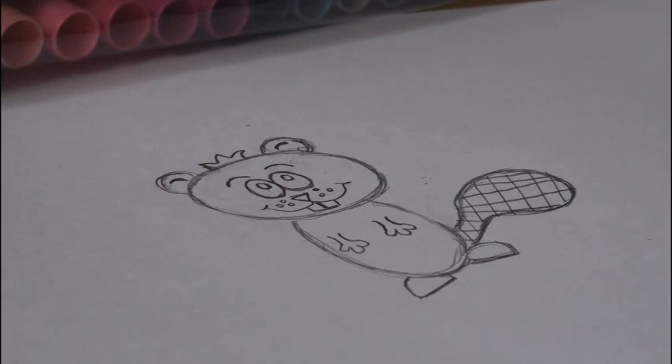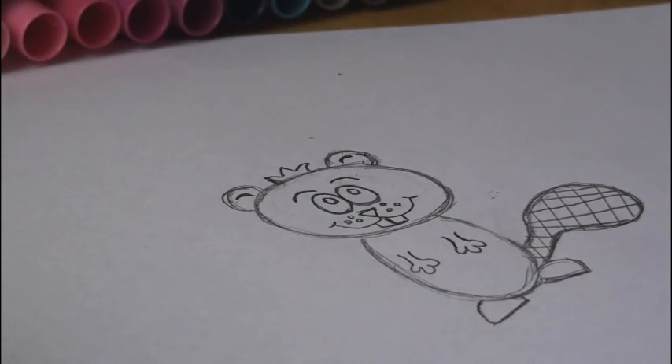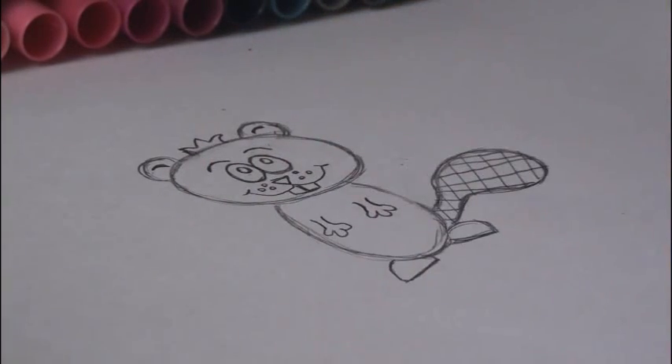Now I'll show you how I color in the beaver — and actually it is really, really simple. I'm using Crayola Super Tip Markers, but you can use crayon, colored pencil, or whatever you want.